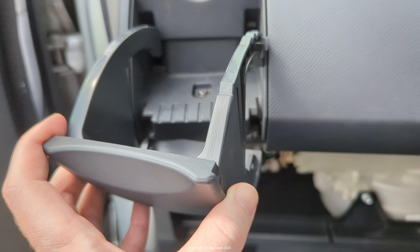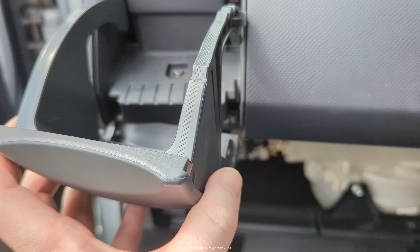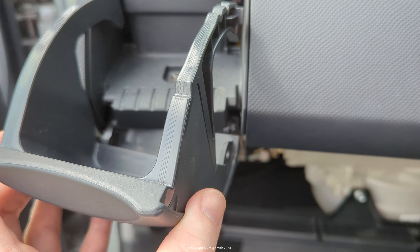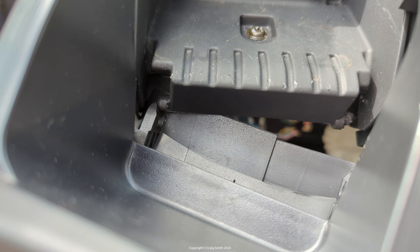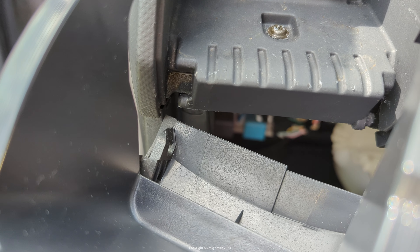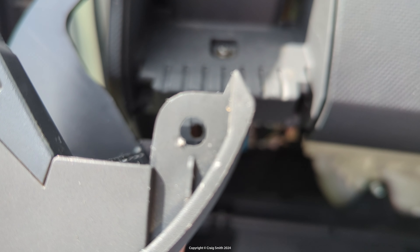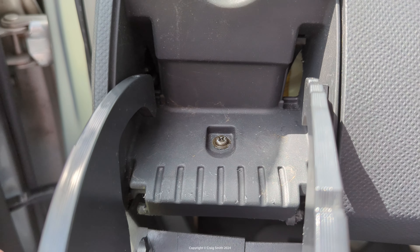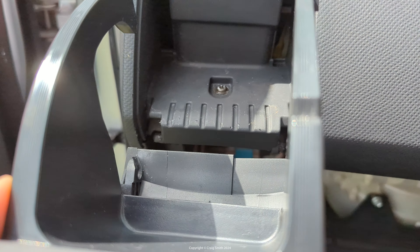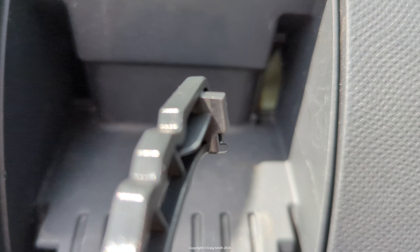These are conceptually quite simple, but if you're looking at the cup holder in the car it can be quite confusing knowing what you're supposed to pull on without breaking anything. So I'll show you with it removed how it works. You see there's a hinge down at the base — the little tabs on the dash side go into these holes, so that's the hinge. The arms control how far the cup holder comes out.